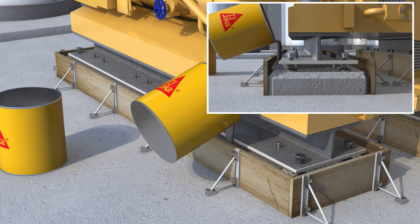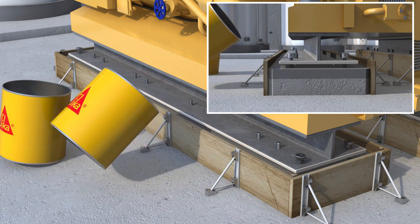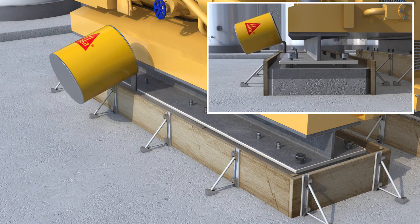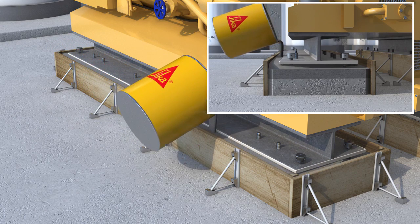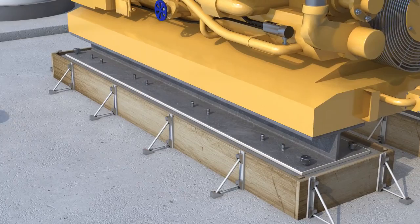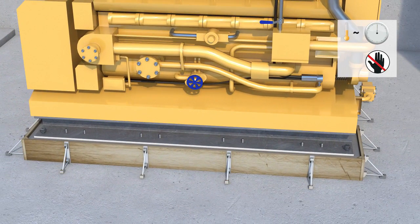Grouting is always carried out from the shortest distance across the base plate. Pour the mixed grout into the prepared formwork from one or two sides only to prevent air entrapment. Maintain the grout head to ensure intimate contact with the underside of the base plate. Place sufficient epoxy grout in the forms for it to rise slightly above the underside of the base plate, at least 3 mm. During curing of the grout, do not move or agitate the formwork or the machinery.